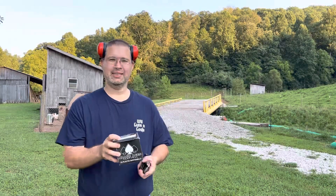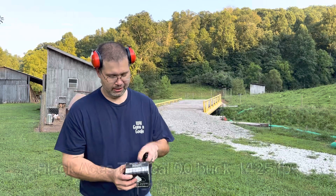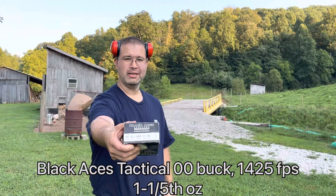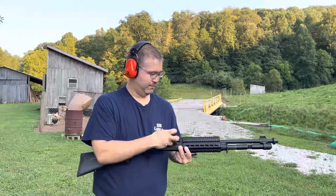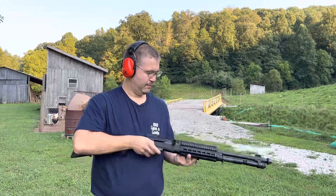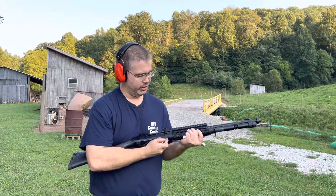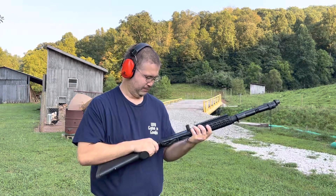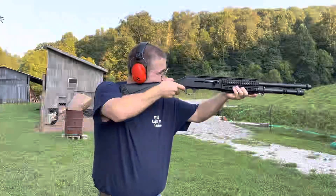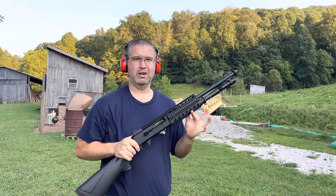We've got the Black Aces Tactical Double Aught Buck — 12 gauge, 2 and 3/4, 1425 feet per second, one and a fifth ounce of Double Aught Buck. We're going to do five rounds of each of these shells today; I have an assortment of multiple shells to try in this shotgun. Fired all five, ejected all five.